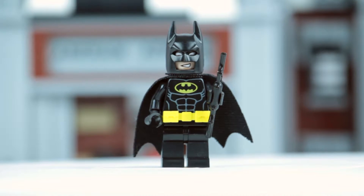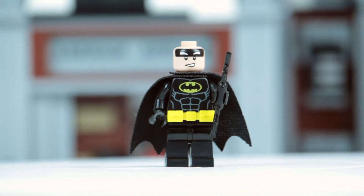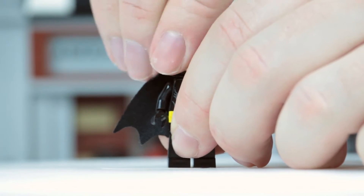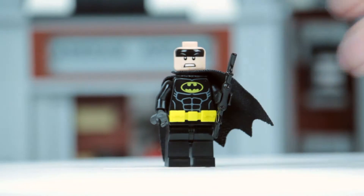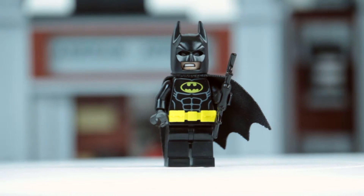Then we have Batman, who comes with almost every set in this theme with little variation. This one actually comes with a different head than the previous Batman minifigs I've had. He has two expressions — the first being this cocky grin, and if I turn his head around he also has this snarling, teeth-bearing grimace. Let me just pop his cowl back on so you can see it with his mask on as well.